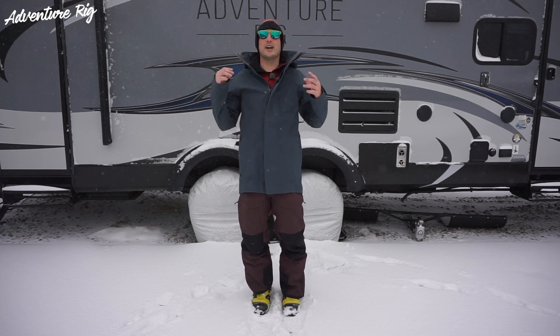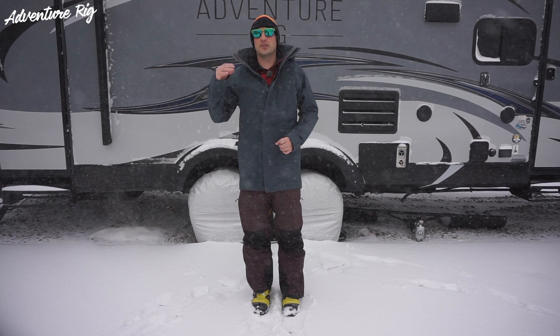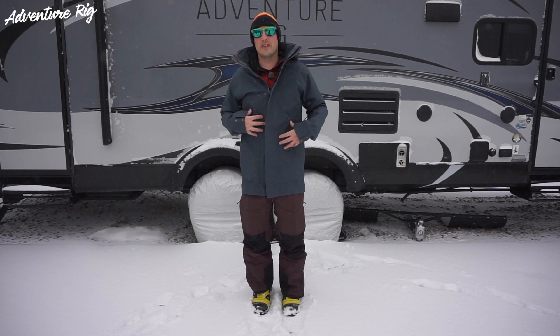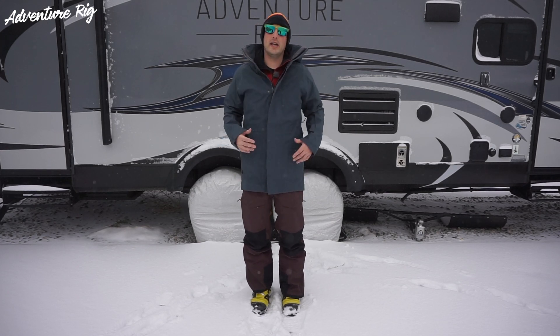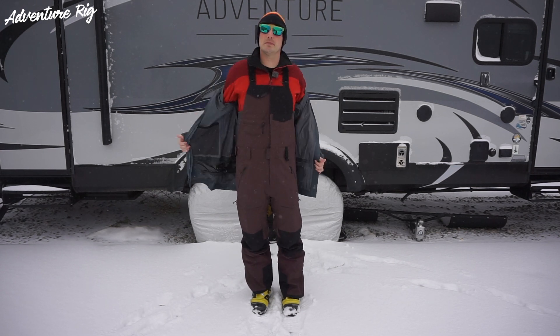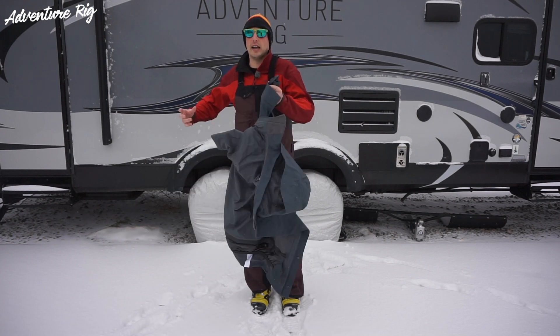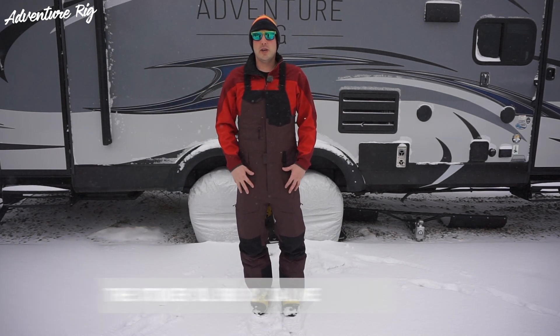Hi, I'm Tyson with Adventure Rig, and Colorado's finally having an epic snow year. It's given me a great opportunity to try out and test a couple pieces by Dakine, specifically the Elliott 3L jacket that I'm wearing, and I have it paired with the Stoker 3L bibs. I've done a review on the jacket, so be sure to check that out. Right now I'm going to talk about the bibs. If you're looking for the highest level of protection and to stay dry and protected, you're going to want to look into the Stoker 3L bibs.